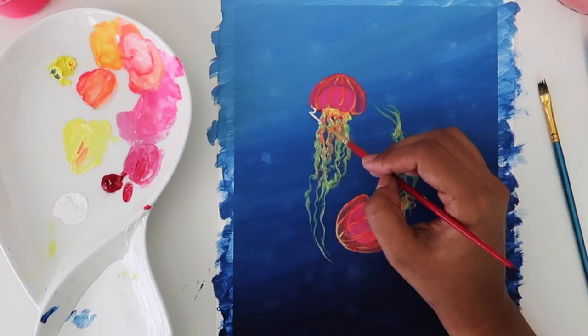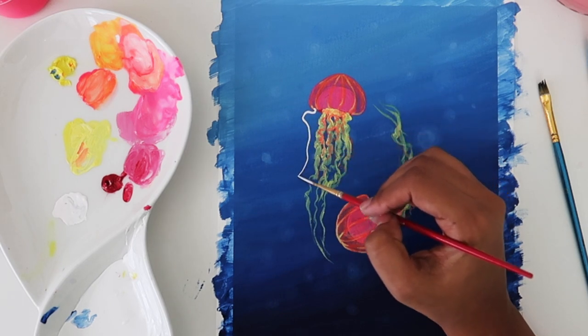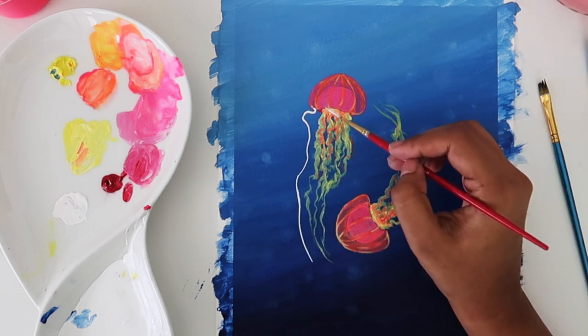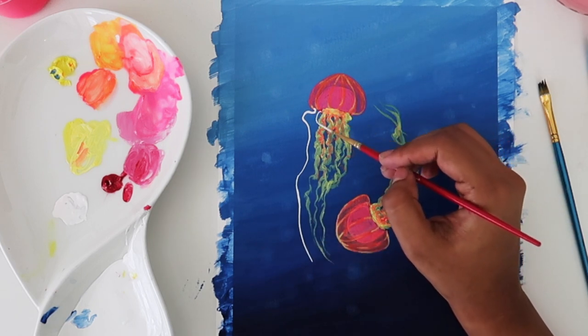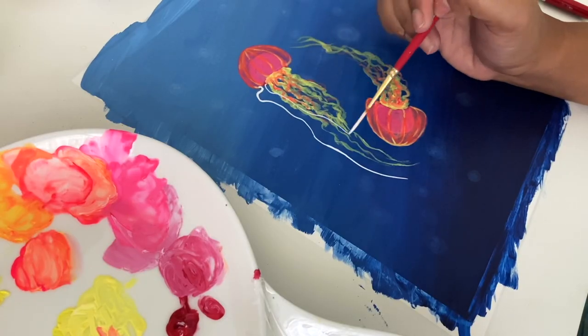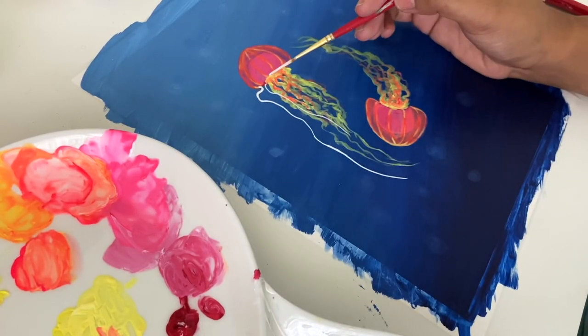Now I'm using a calligraphy brush, but you can use any fine brush for this. We're going to make the tentacles — these start from the outside hood and you can go really crazy here if you like. You can make them as long as you want and as flowy as you like.